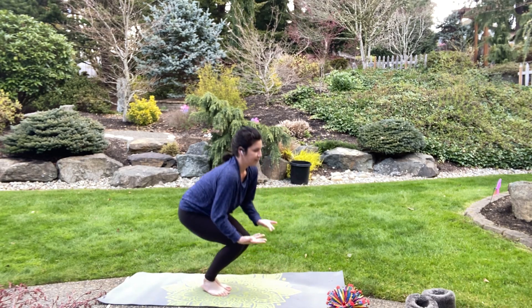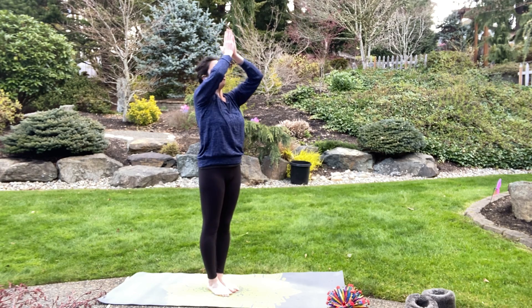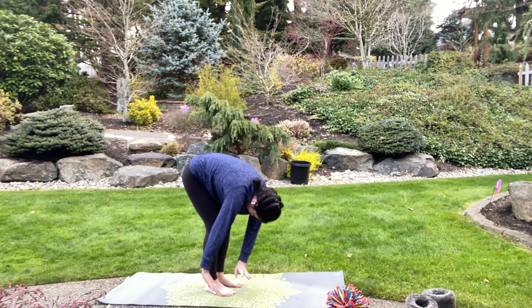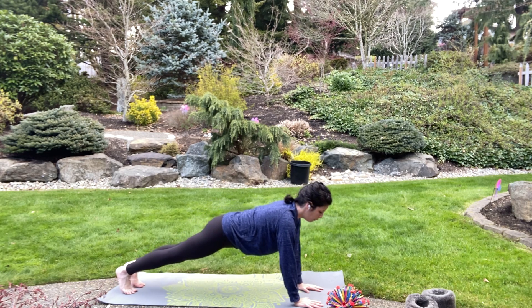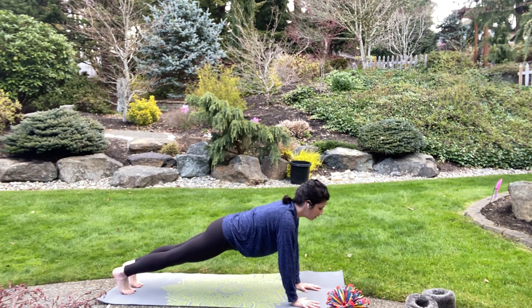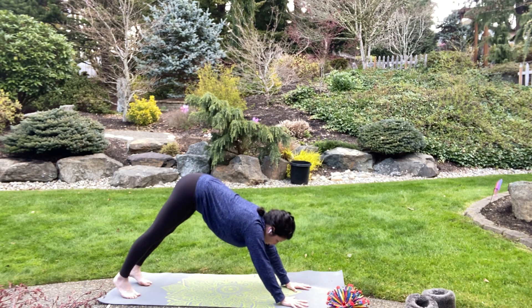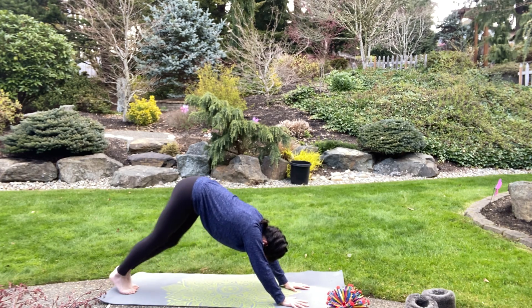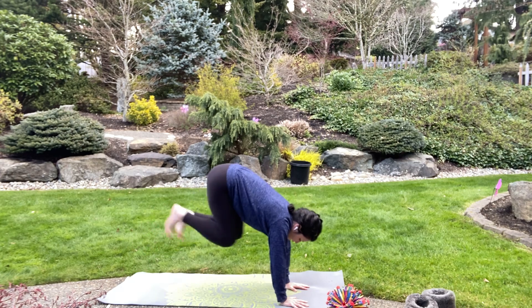Good job — one more time! Stand up breathing in and reaching to the sky. Exhale — bring your hands all the way down to a forward fold. Bend your knees a little bit and let your body swing. Take a breath in and place your hands down on the mat, step back — plank pose. Look forward, tighten up that body, hold your pose. Press your hips up — downward dog. Spread your fingers, let your head hang. Walk the dog, stand up super duper high, bend your knees, look forward — jump!